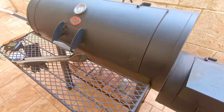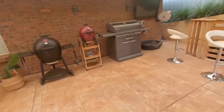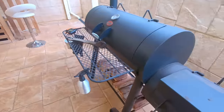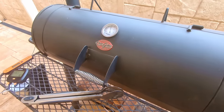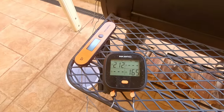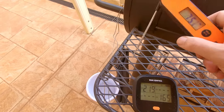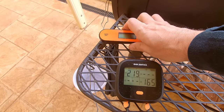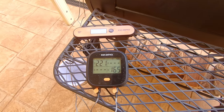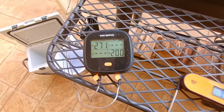It's pretty well just a matter of keeping an eye on everything. Offsets are a bit of work as opposed to kamados, but they produce some good barbecue. I like to leave my ribs until they hit about 200 internal, then check them with the instant read and probe them until they probe like butter. Then we'll wrap them, rest them for about an hour, and then slice and serve.